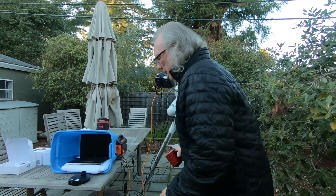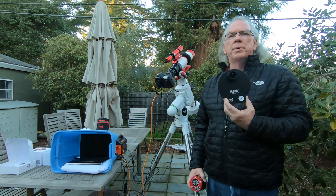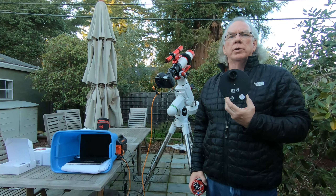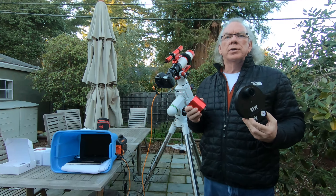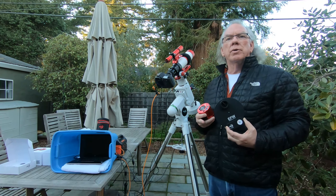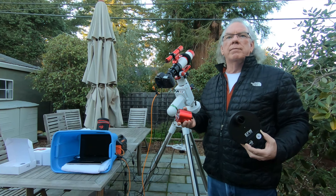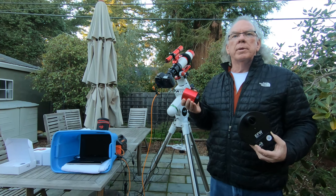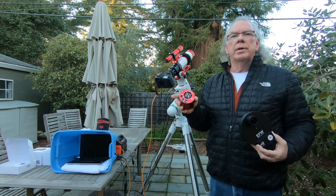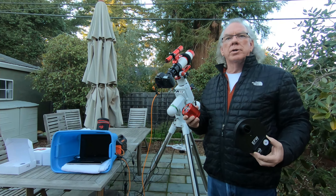The other thing I got is an eight-position ZWO electronic filter wheel. It's going to take me a week or two to get this all together — to figure out how to get it into the imaging train, how to start setting gain properly, and the other things you have to deal with with a dedicated monochrome camera. This is a cooled camera, so that provides some benefits when it comes to building a library of calibration frames. These are some of the topics I'll start to cover.